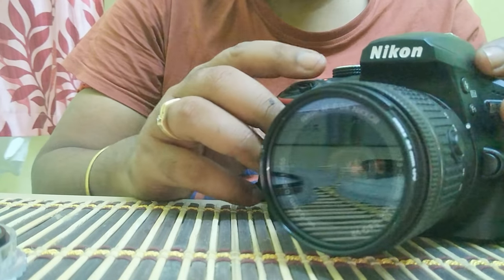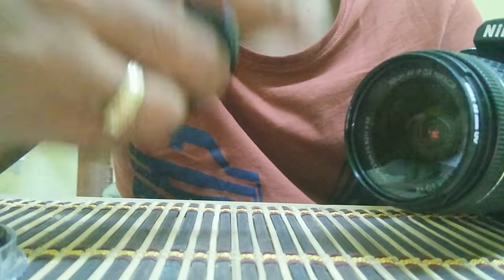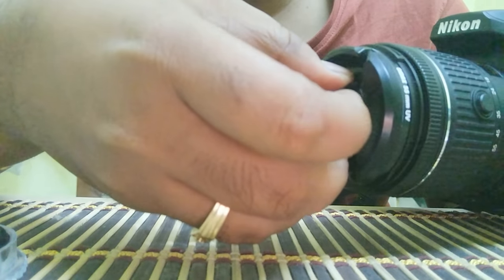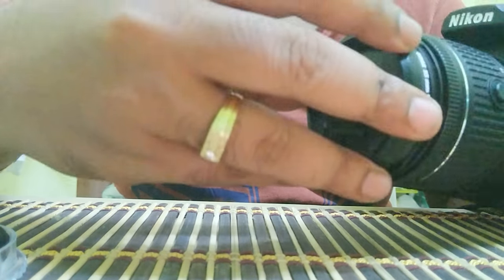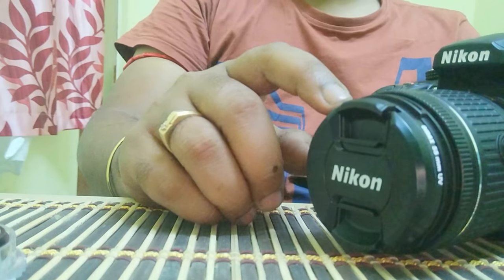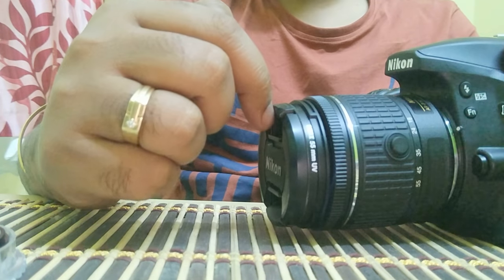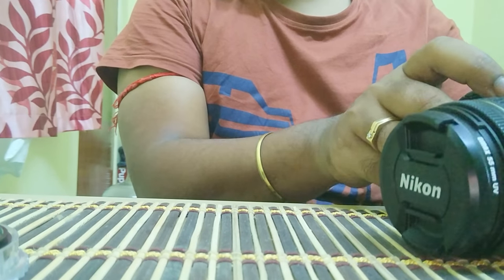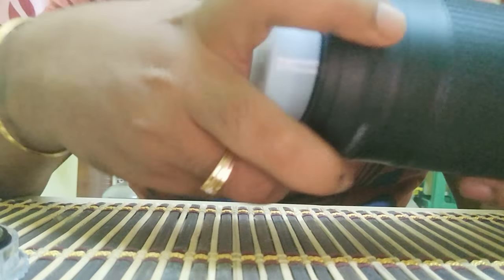Once you put this UV filter on, it's recommended to put your lens cap on top of the UV filter rather than directly on the lens. I've seen many professional photographers do it this way - UV filter first, then cap on top of the UV filter. That's how you should keep it.